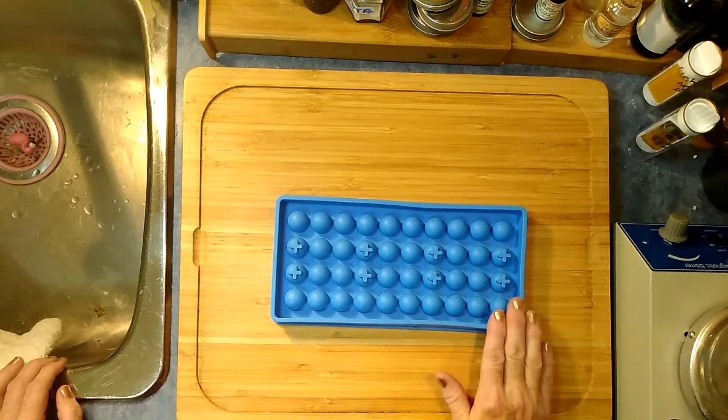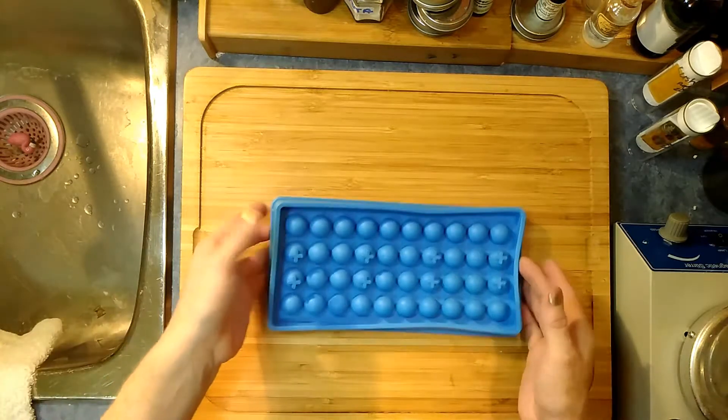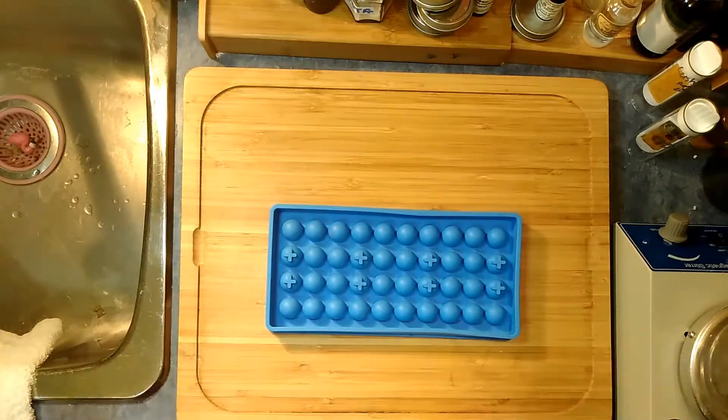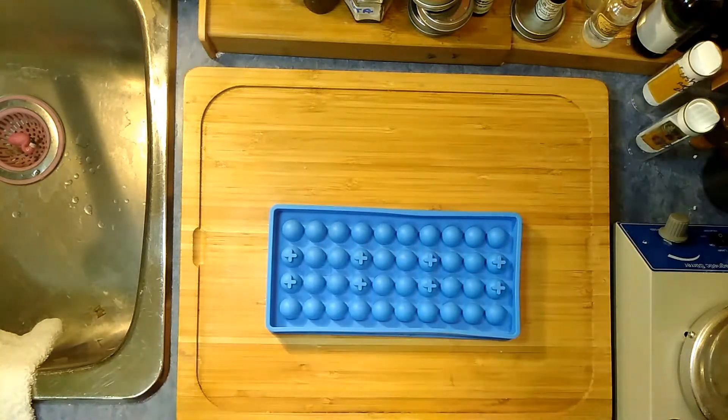We'll do some fun re-batching with embeds. I'm going to show you how to take your soap that you've re-batched and make embeds. Yes, it can be done and they're gorgeous — you're going to love this!